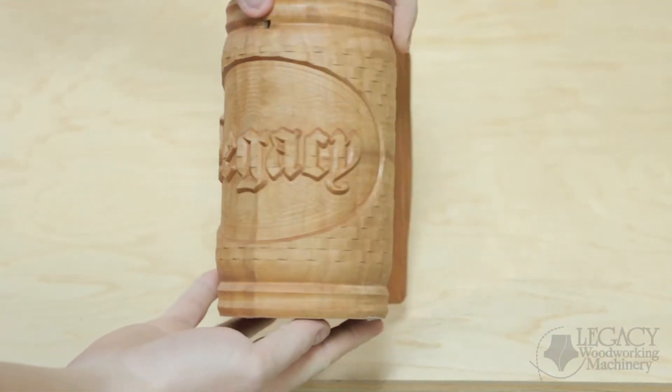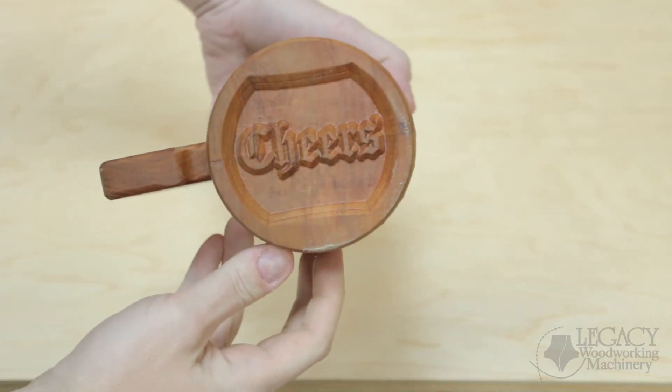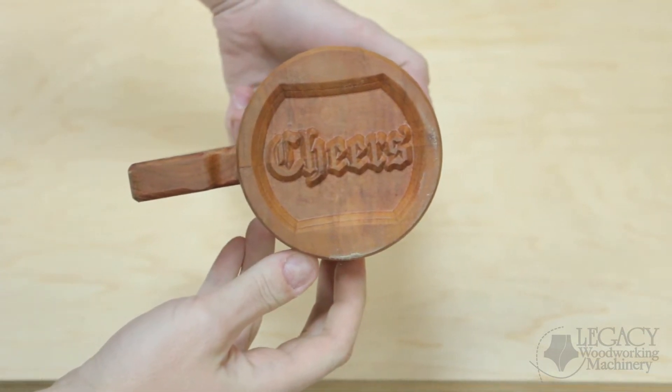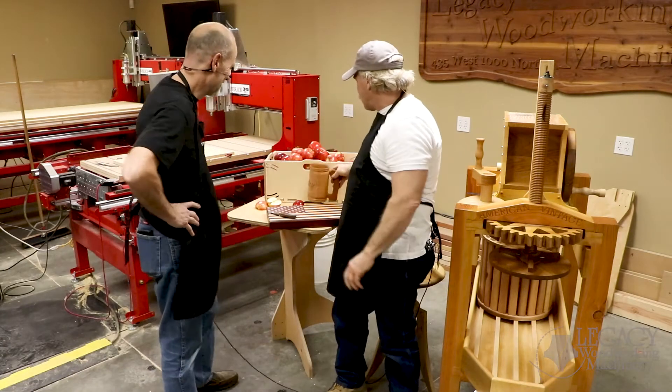Tracy did this maybe a year, year and a half ago — St. Paddy's Day a year ago. And it sits on his desk, and when I go by and I just look at this, I thought, man, this is so cool. This mug is just part of my inspiration for the apple press.